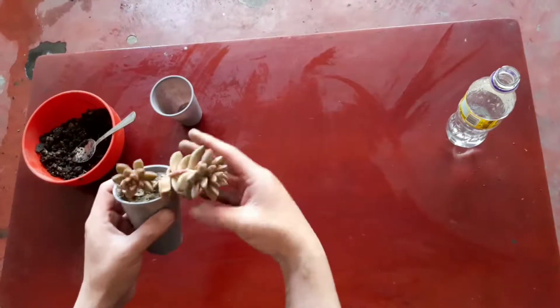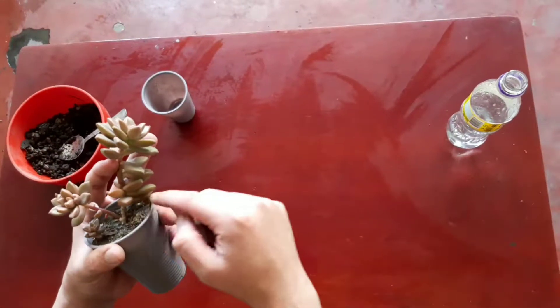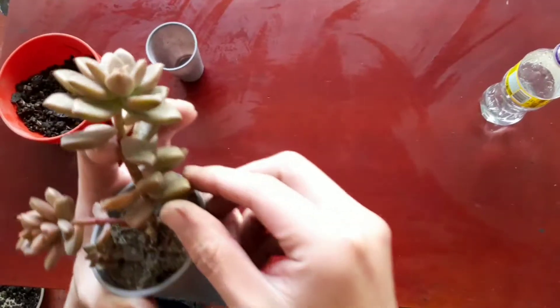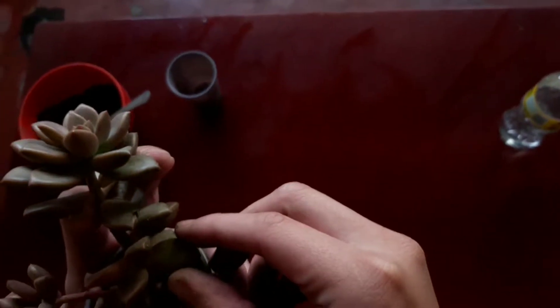Hi guys, today we are going to learn how to propagate succulent leaves. First we need to take one leaf from the succulent. Let's take one of the leaves and gently twist it until it snaps off the stem.